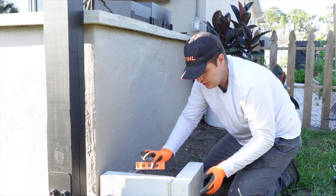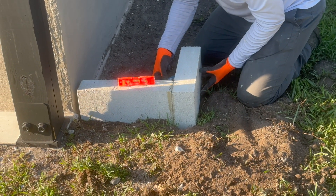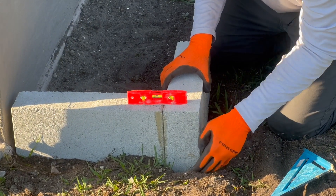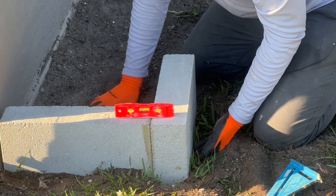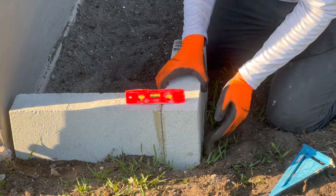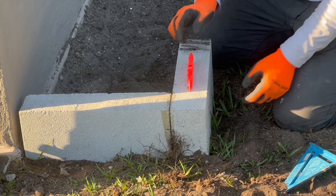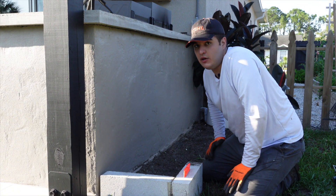Once that's set, check that the corner is square — grab your square, check it on the inside, and adjust if necessary. Also check for level: you want both blocks to be even with each other. If one is too low, just shove a little dirt underneath. That's what we love about using dirt to level these out — you can really play with it. If we had concrete we'd have to remove the block, add more, and put it back, which is much more time-consuming. This method is a lot more beginner-friendly. Once you have it level both ways, squeeze it onto the previous block, and then repeat these steps for the remaining blocks.